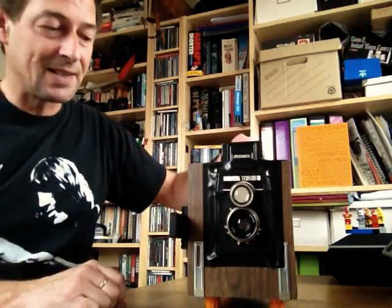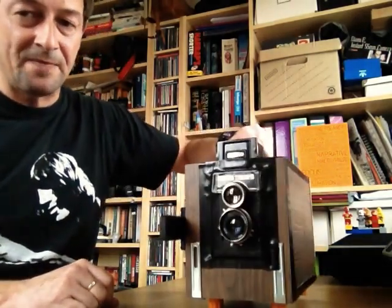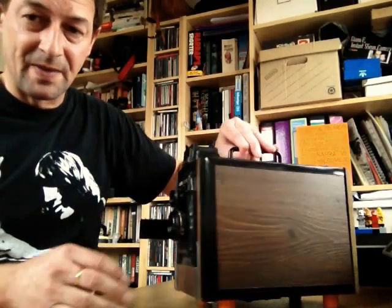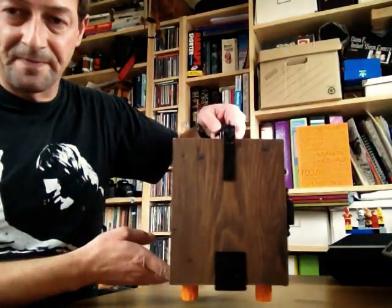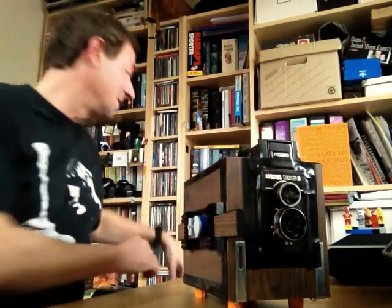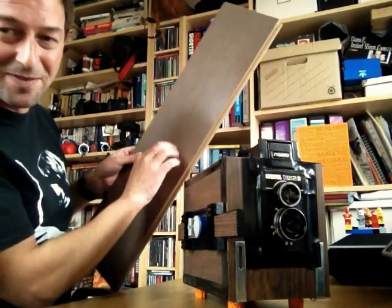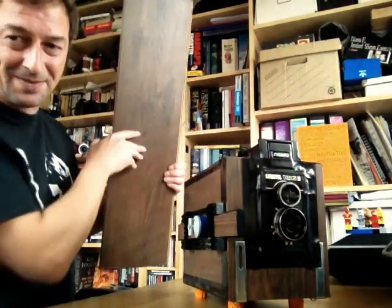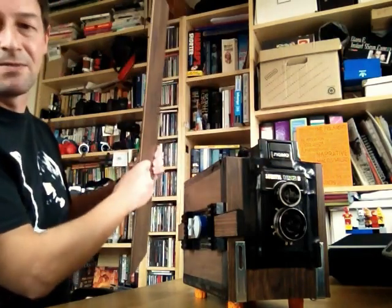What is it exactly? It's essentially an old Lubitel 166B medium format TLR camera that has been very heavily modified. It sits inside a wooden box, which is essentially just to make it light-proof. It's homemade out of a wooden floorboard — a sample MDF floorboard with an antique chestnut veneer on it from the local hardware store. Very cheap, works out good.